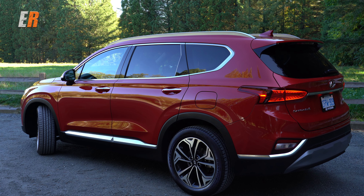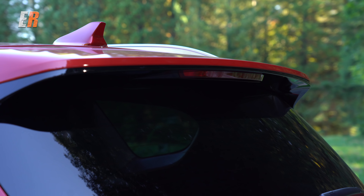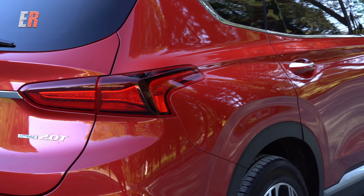Onto the back, it looks very upright. There's an integrated roof spoiler, and on this Ultimate model you get LED tail lights as well.